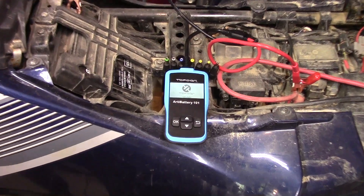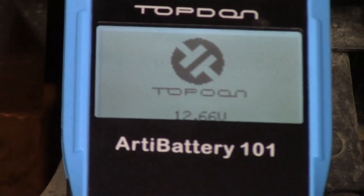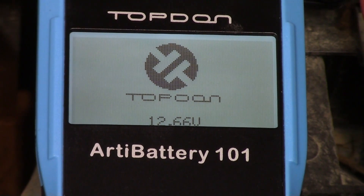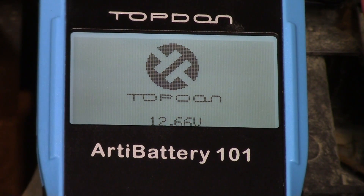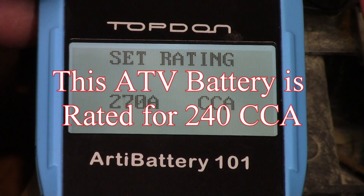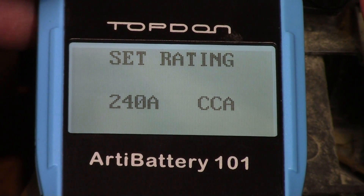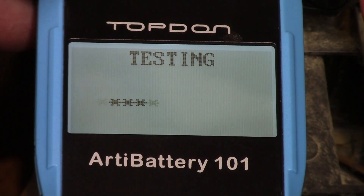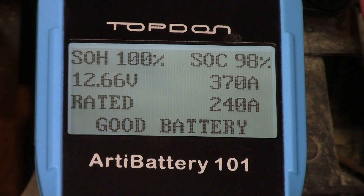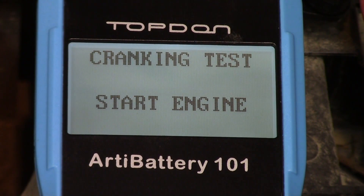I have it hooked up to the Brute Force 750 here — I'll zoom in for a closer look. Thanks for watching; hopefully you found this video helpful. If you did, give me a thumbs up — that's always appreciated — and hit that subscribe button. The reading shows 240 — all right, testing the battery. It says it's a good battery. Let's see if it runs the starting test on this one as well.